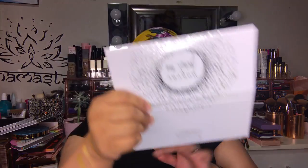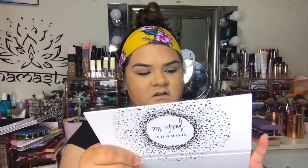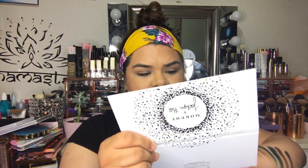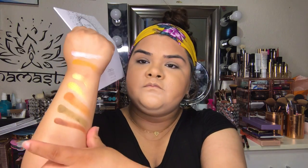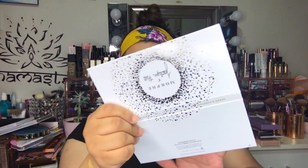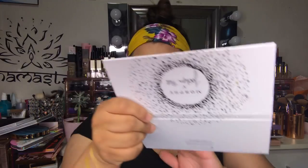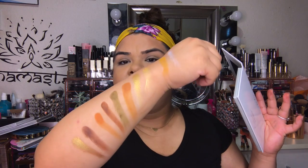The next color is called Coin, then Agent, then Top Secret, then Smooth Criminal, then Prowl, and the next color is called Classified — look at that, it's just so pretty.